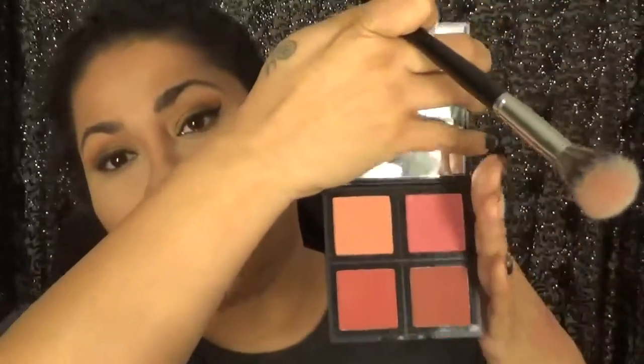Then I go in with my blush — I'm going to use the e.l.f. blush palette in dark. These are very pigmented but sometimes hard to blend, especially since I have dry skin, so you want to go very lightly and tap off the excess. You want to go right above the bronze and towards the back to give you a little bit of color. I don't put it on the front because I already have chubby cheekies — I'm just making it look more blendable towards my bronze and contour.